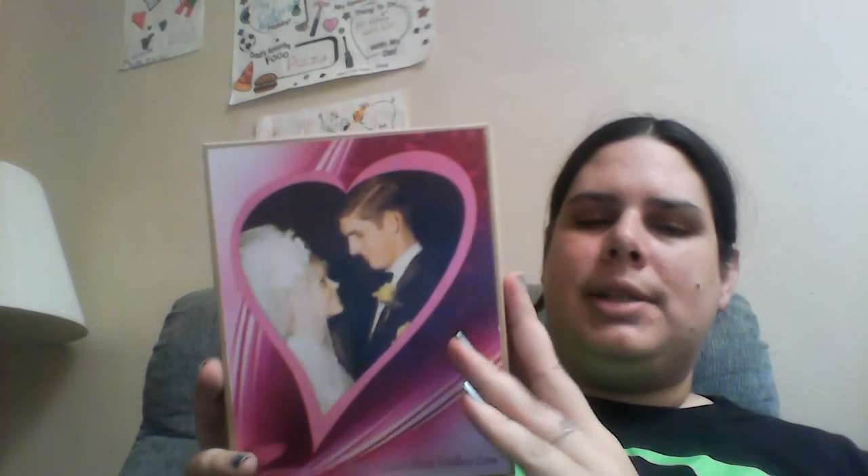I am doing a giveaway. This is the medium size, I believe. It's going to be either on the blog or on the Facebook page, probably starting tomorrow. It'll just be a real quick, fun, easy one like always. You'll have to come check them all out to see if you can find it, if you want to win. It's not hard to win my giveaways — all you have to do is show up and you probably win.